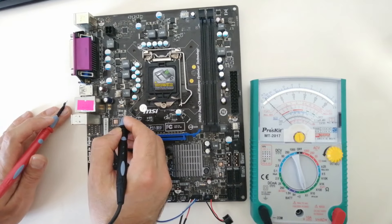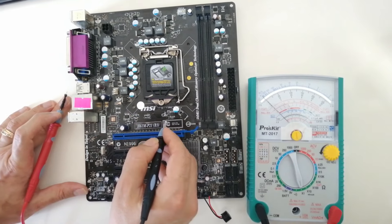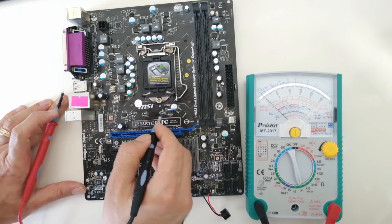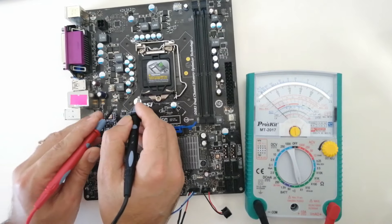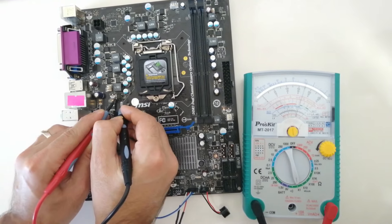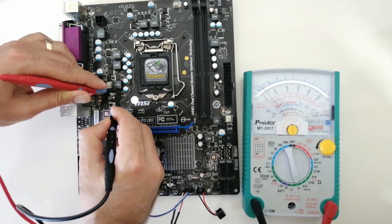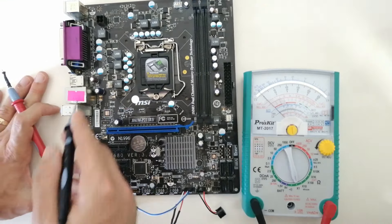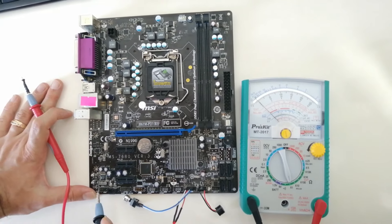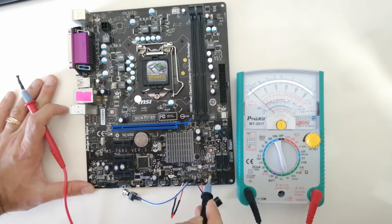One MOSFET is left to be checked — it provides the CPU SA VCC using the op-amp. I already checked the op-amp. This is an N-channel MOSFET: low ohm appears on source to drain on one way, and higher ohm on the other — this is normal. I have now checked this motherboard's entire power block. Only plus 3VSB has a problem.